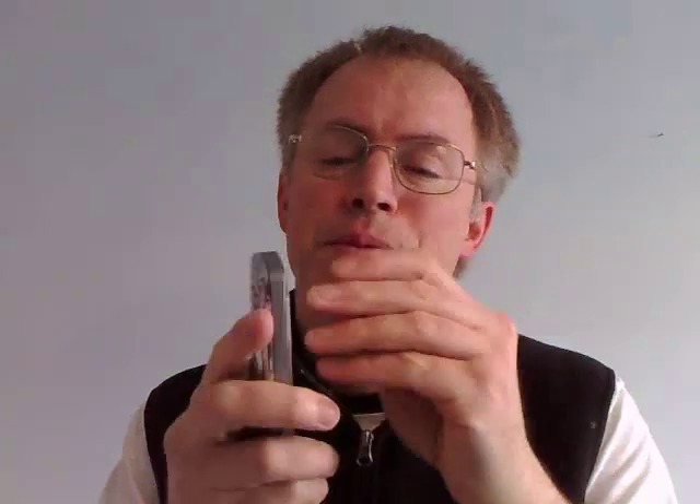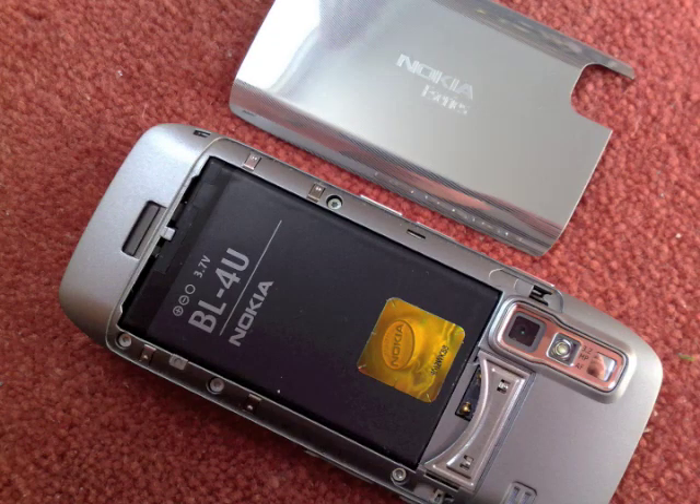A final disappointment on the hardware front is the battery — only 1000 mAh, two thirds the capacity of the battery in the excellent E71 last year. Nokia will say there have been extra power optimisations, but my tests so far show that real world life is indeed shorter.